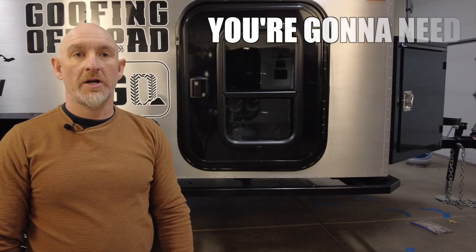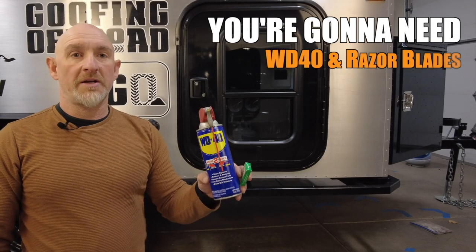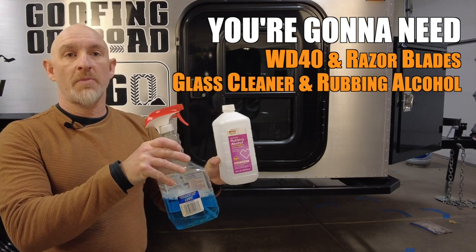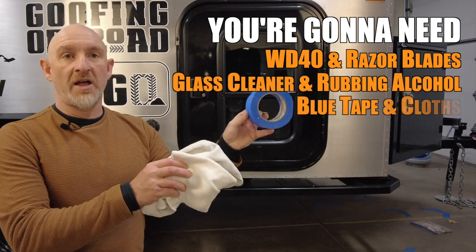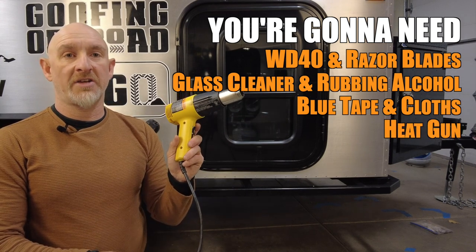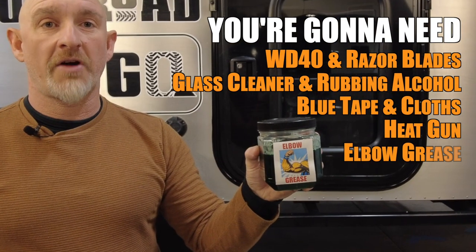To install the weatherstrip you're going to need WD-40 and some razor blades, glass cleaner and rubbing alcohol, blue tape and some microfiber cloths, and if it's cold a heat gun to heat up the seal, plus lots of elbow grease.